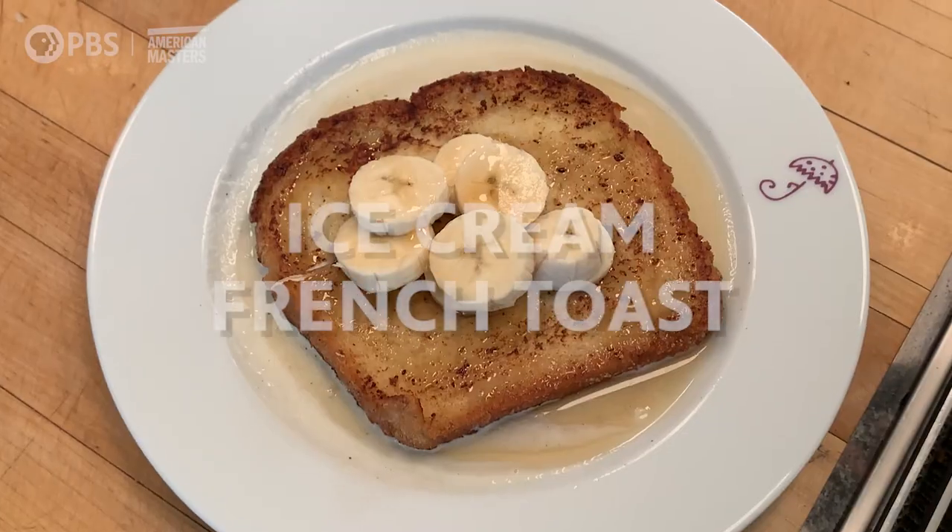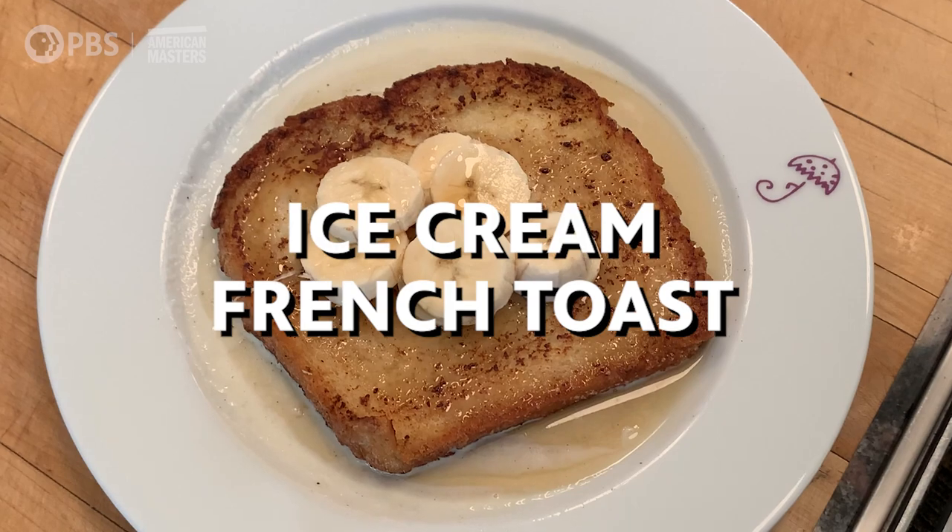Hi, I'm Jacques Pépin, and this is American Masters at Home. In the early 50s, almost all of the 50s, I worked at the Plaza Athene in Paris, a very big hotel. At some point, I had the breakfast cook, and in the morning we did a lot of French toast.